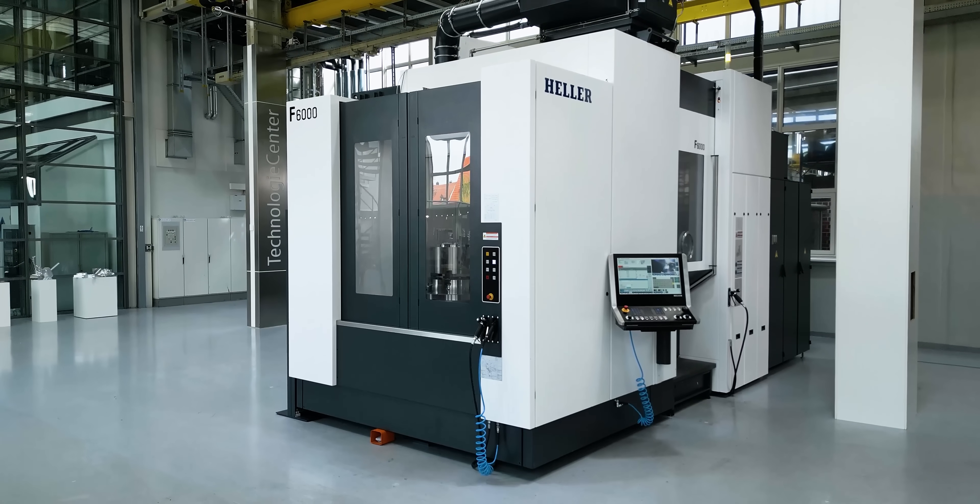Oh man, check this out. We're at Heller, Germany, taking a look at the F6000. This is a beast right here, so check this out.